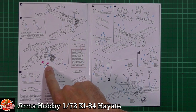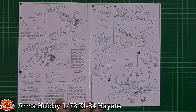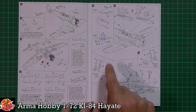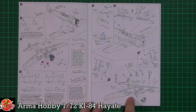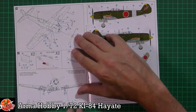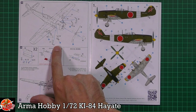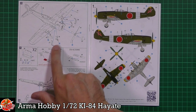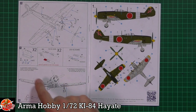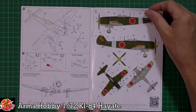Then there's photo etch going into these sections, and depending on which version you're doing, a different cooler goes on the bottom. We've got the canopy system with a couple of options — you can fit it open or closed. Gear goes on pretty much standard, with doors and sway braces for the bombs on the outer wing pylons. You can fit the cowl flaps either closed or open, and for ordnance you've got your choice of a fuel tank, 100 kilo bomb, or 250 kilo bomb.